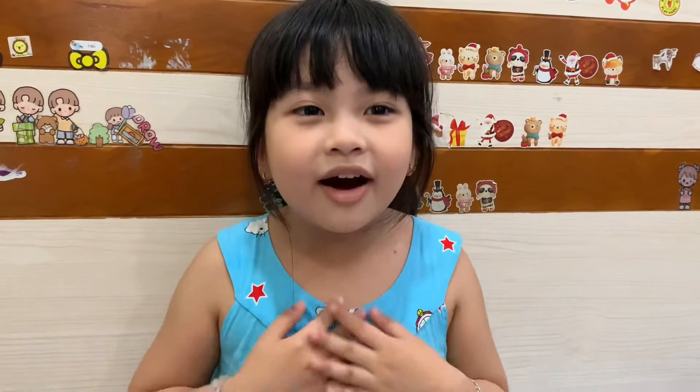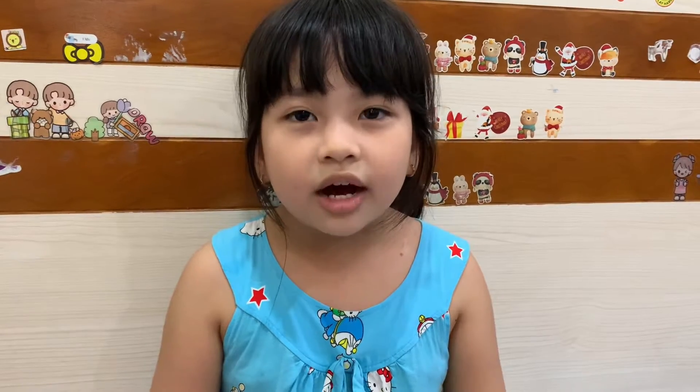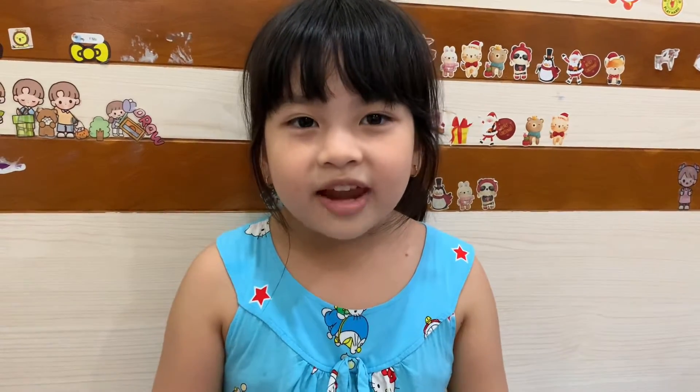Hello everyone, my name is Manuel. I'm Sizz. Today I want to talk about flash cards.